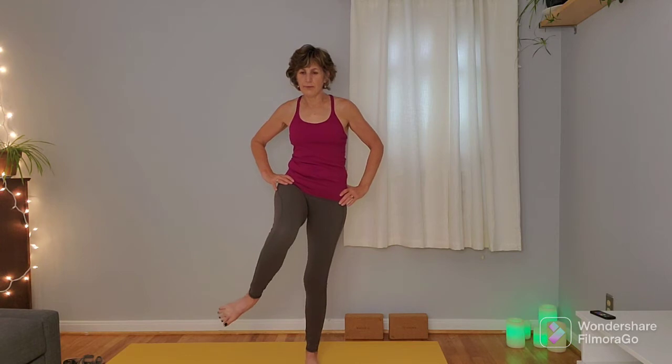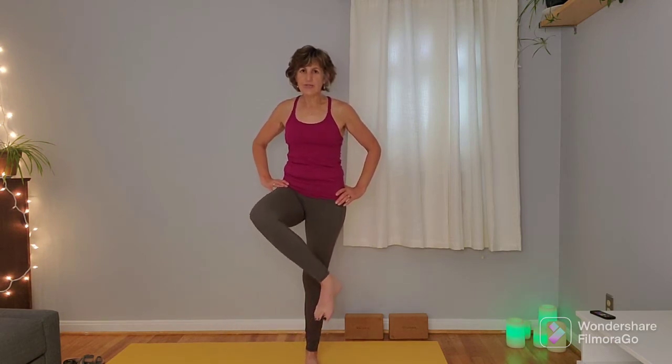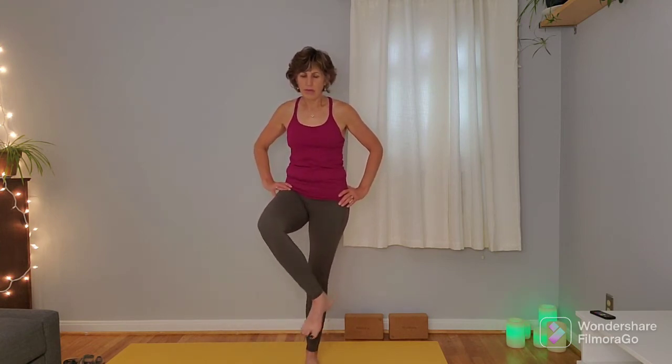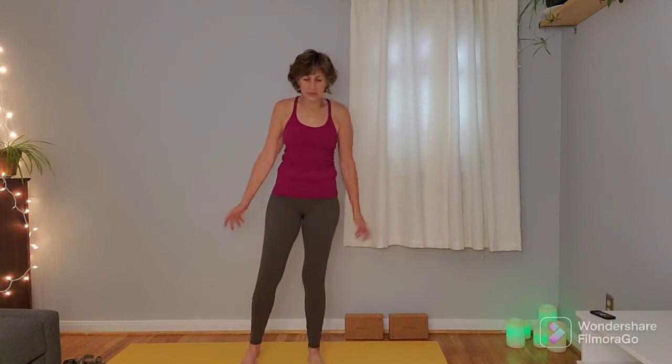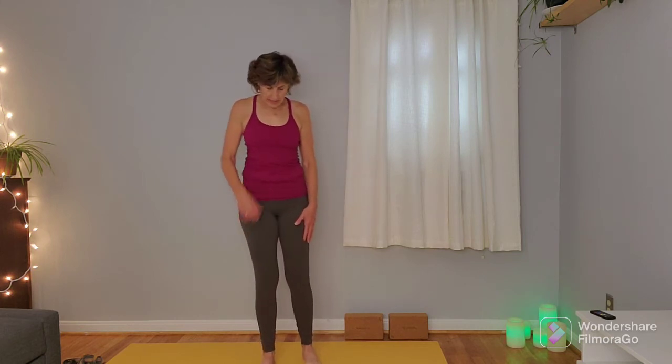Take one more inhale here. On the exhale, hands come back to the hips, bring that left knee forward, and we're going to tilt the left foot off to the left, bring it through center, and tilt it to the right. What we're doing here is getting into a little bit of internal and external hip rotation. One more time to each side, then plant that left foot, shake out that right leg, shake out the shoulders, shake out the left leg.